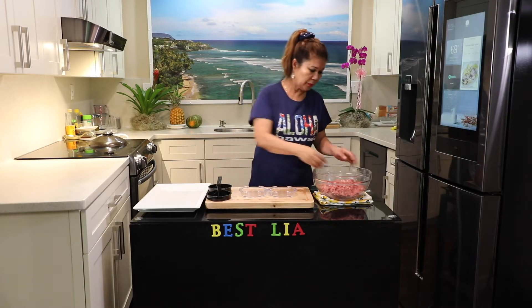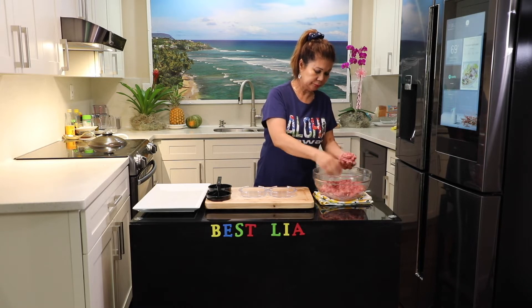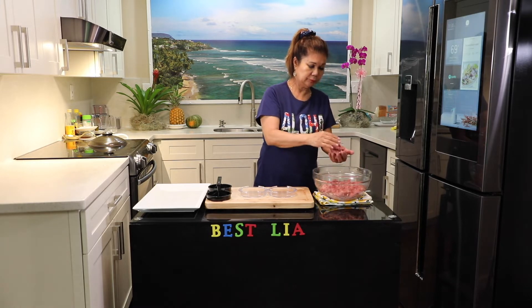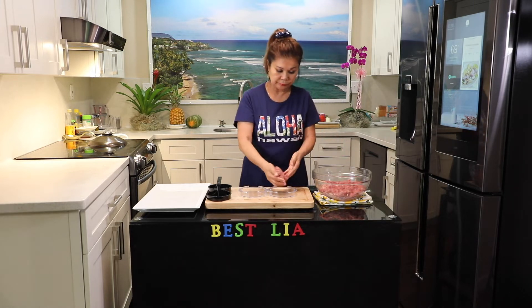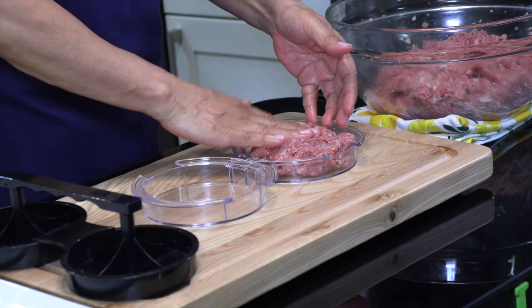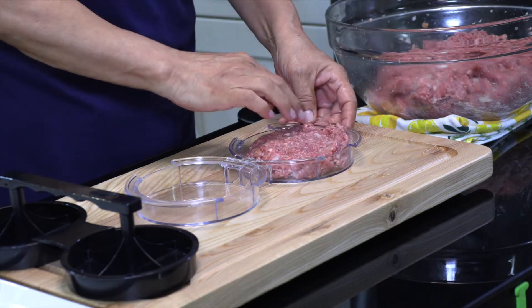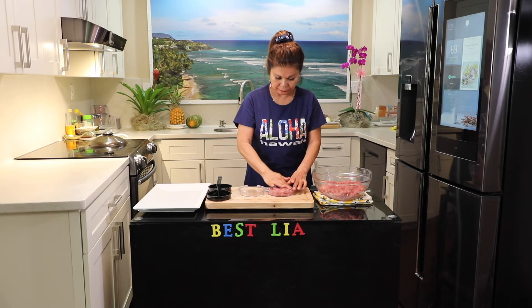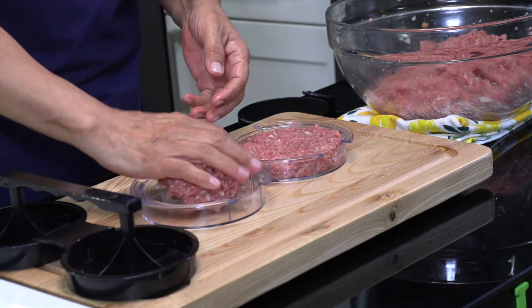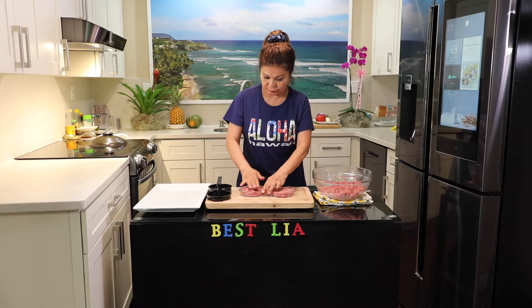And the hamburger — on this side. Okay. Put the mixture in a bowl, and then mix it up. And then mix together, now mix it up.